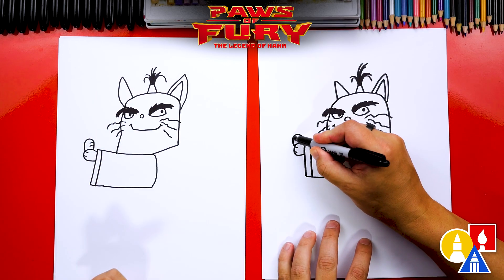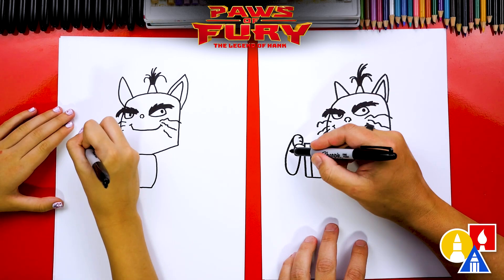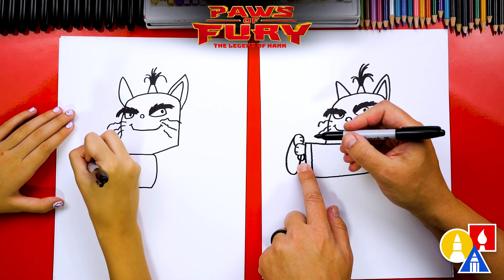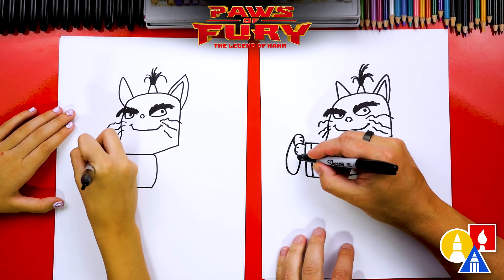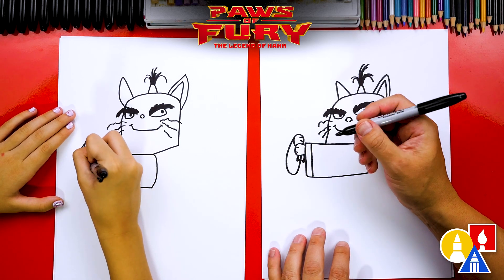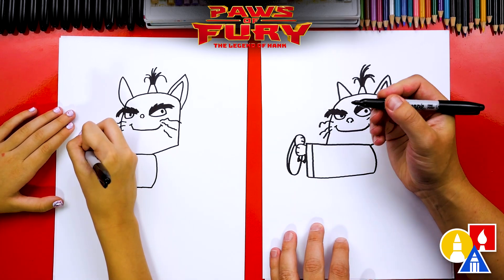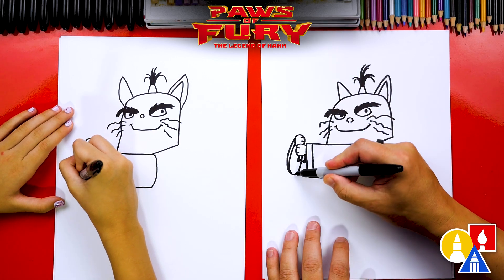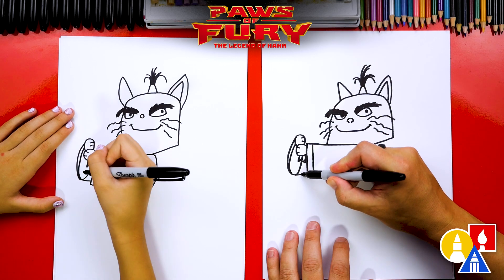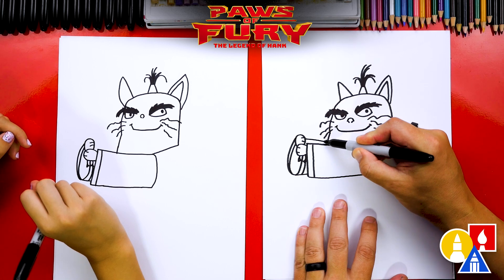Now let's draw the other sleeve curving down and then back up. Let's draw the end of the sword right here at the bottom — we drew the sleeve through it, but that's okay. We could add little ears at the bottom of the handle since it kind of looks like a cat. Then inside of the sleeve, let's draw another curve coming down, then draw the bottom of the sleeve connecting to the other side, and a curve that matches coming up. Then let's draw a straight line for his arm coming back into his head.